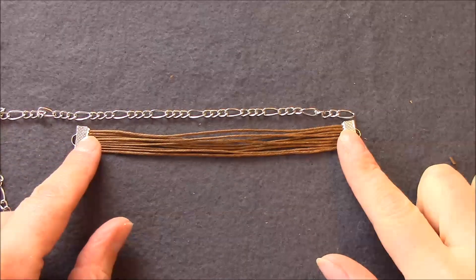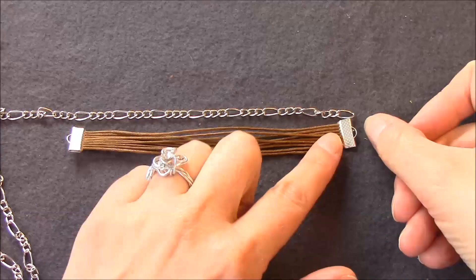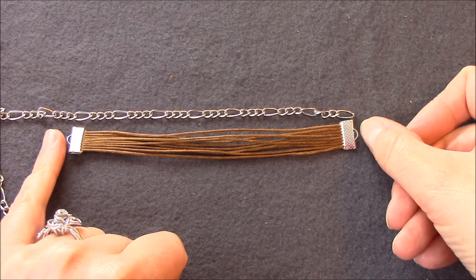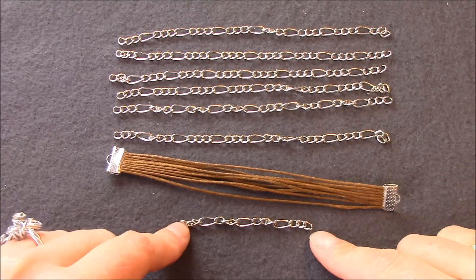Nun schneidet ihr euch von eurer Kette sechs Stücke ab in der Länge, in der euer Baumwoll- bzw. euer Fadenelement lang ist. Ein kürzeres Stück Kette können wir dann gleich als Verlängerungskettchen benutzen.